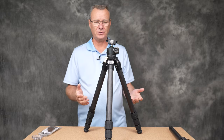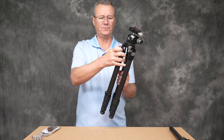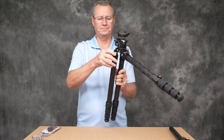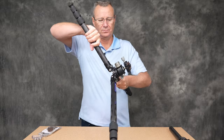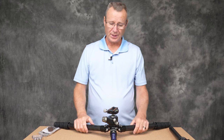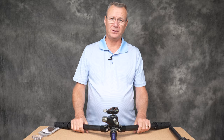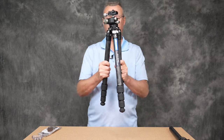Without the center column installed, you can spread the legs all the way out and put the tripod right down to the ground if you want — quite a handy feature. I'll definitely get some benefit out of that one.